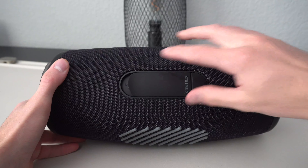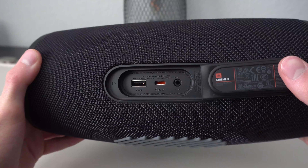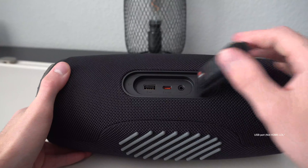Behind the water resistant flap on the back we have all the ports we need: an auxiliary port, which is nice to see, a USB-C port for charging, and also an HDMI port so that you can charge a device straight from the speaker. When it comes to battery life, the Xtreme 3 has 15 hours of playtime so you can keep your party running as long as you want without constantly charging the speaker. Once you do need to charge it, it'll take roughly two and a half hours from completely dead to fully charged.